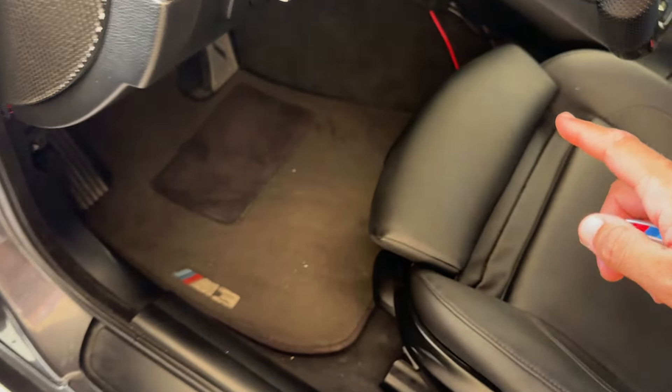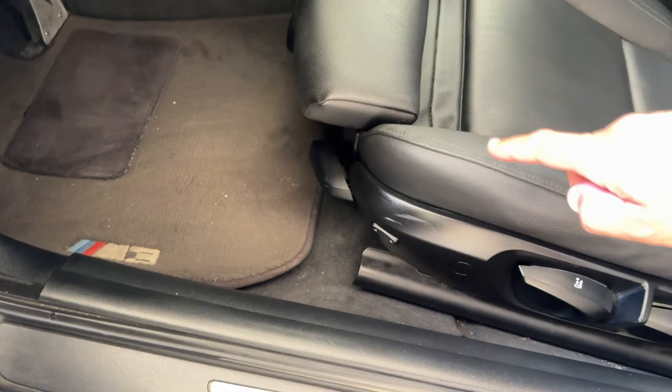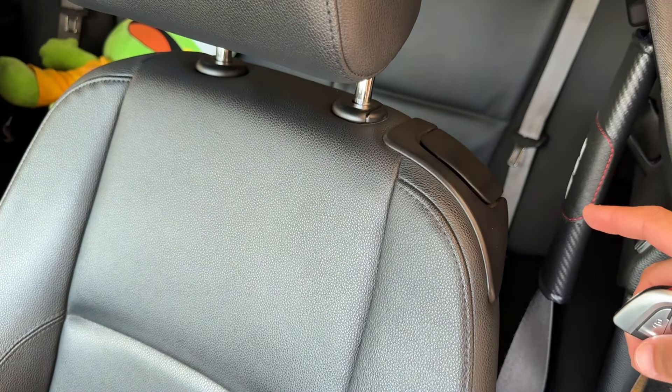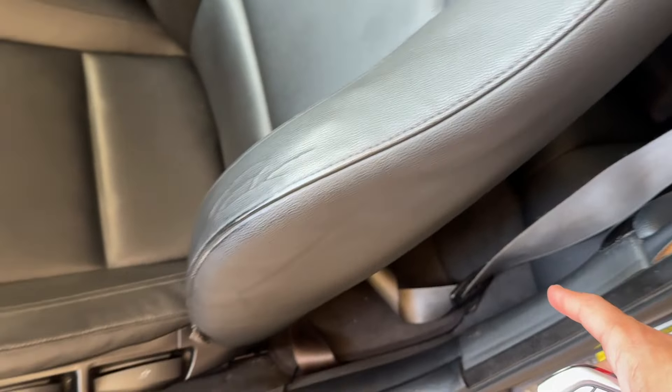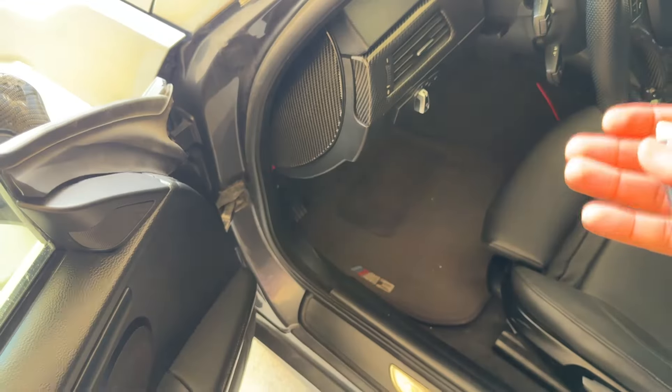Besides that, all we have is the red grounding cable going down to where the seat is connected. There's no trace of any of the wiring from this retrofit — no wires showing across the side, nothing at the bottom. It all looks completely clean.